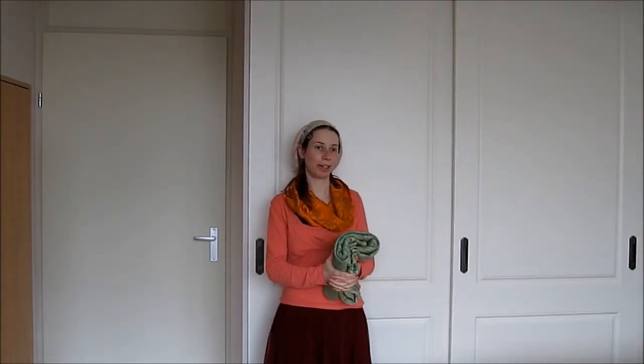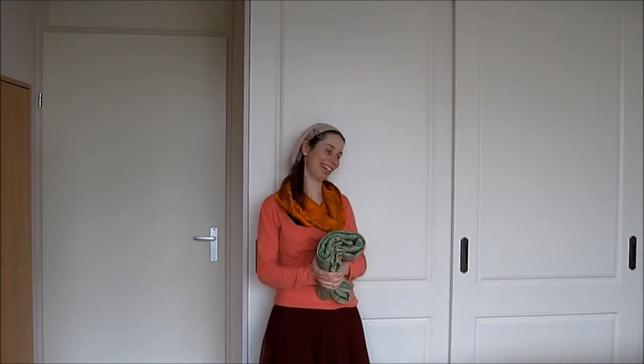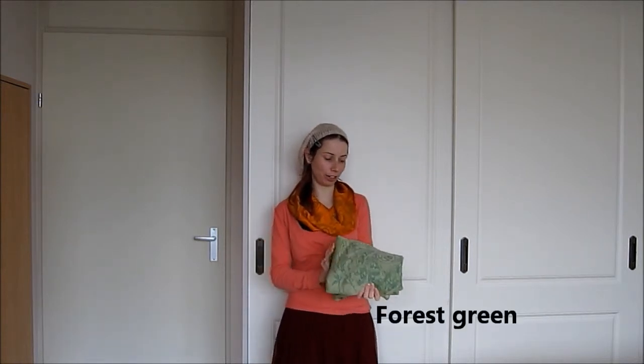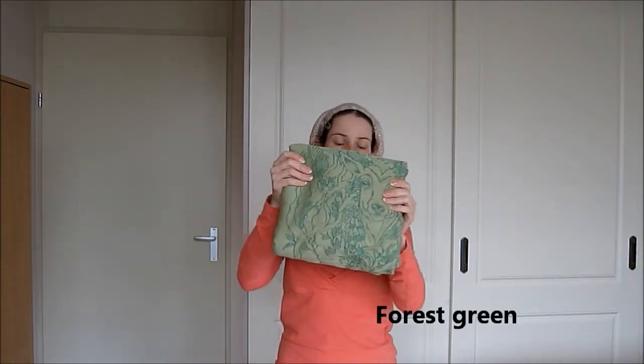Hello everybody! I just want to tell you a little bit more about this Joy and Joy wrap. Denny is sitting there playing with his toy. So this is the Lucia Donoa in forest green. It's a very nice green color and it has a deer on it.